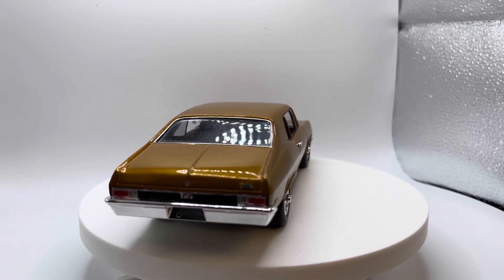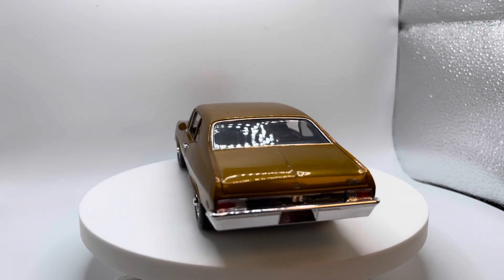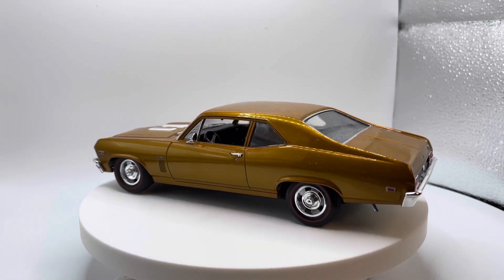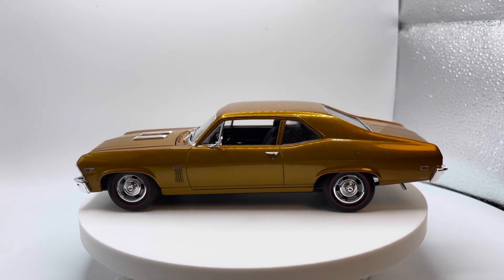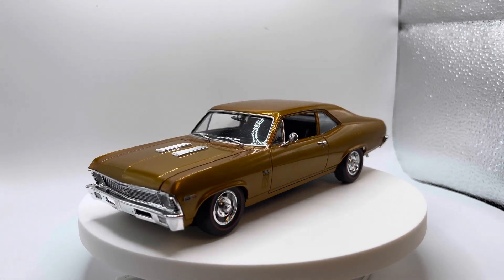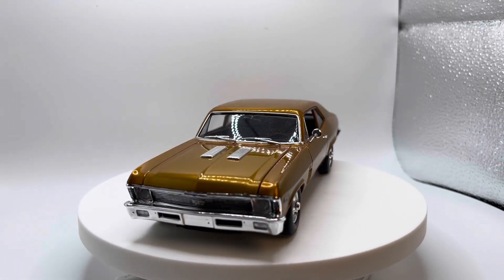Paint on this is House of Colors Candy Pagan Gold Base Coat. This was just shot — I believe it was primed. It sat in some gray primer for a while, and then the Pagan Gold's over a gray primer. Came out really nice.